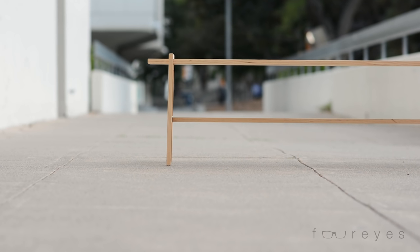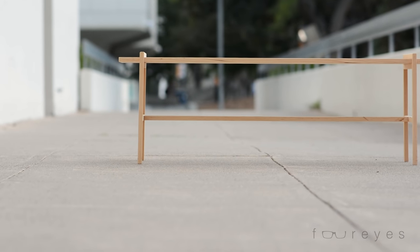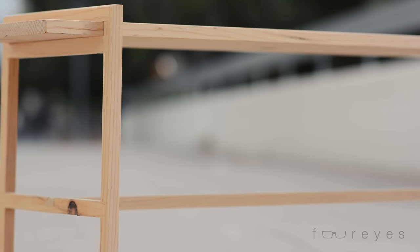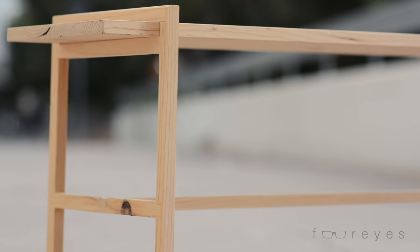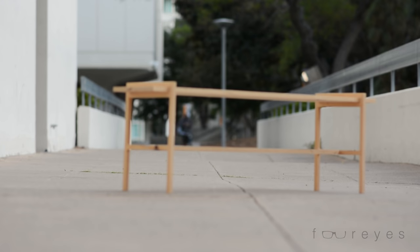I originally built this bench when I was out for a walk one day and I found a piece of wood in a dumpster. I just kind of wanted to see what I could do with it, so I brought it home and I made this bench. The wood was probably only about a half of an inch thick, maybe a little bit more than that to start, but by the time I got it all nice and smooth it was pretty thin.